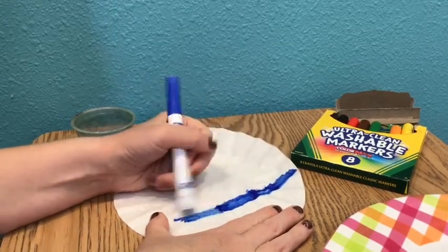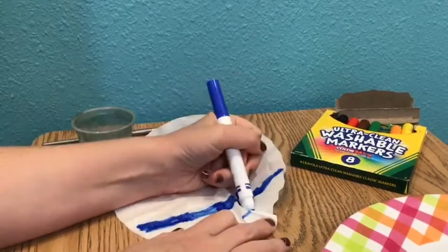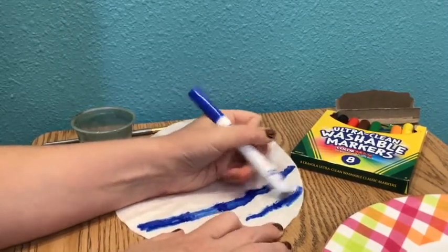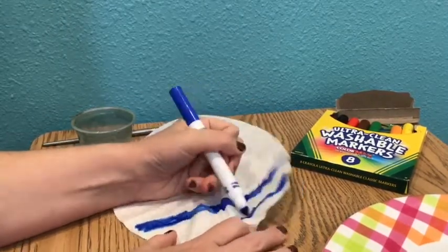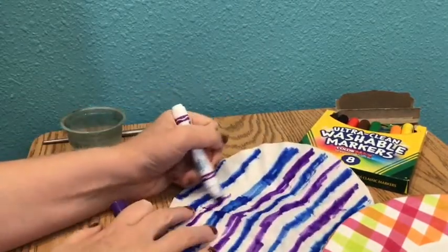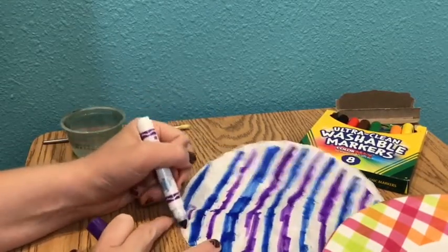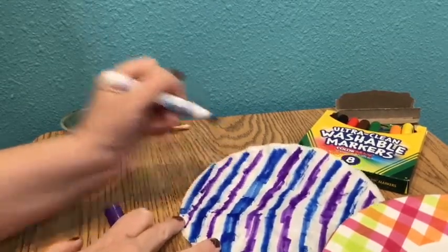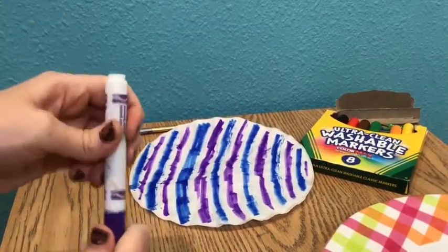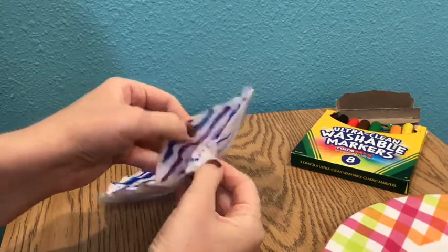Sometimes it's tricky to color on that coffee filter, so make sure you use your extra hand to hold it still so it does not move while you are working. Take your time and work carefully and slowly. It is okay if it's not perfect — if some of your lines are a little crooked, it will be okay. Now I'm just filling in those lines for my second color. Make sure to put the cap on your marker when done, keeping both pieces stacked on top of each other.